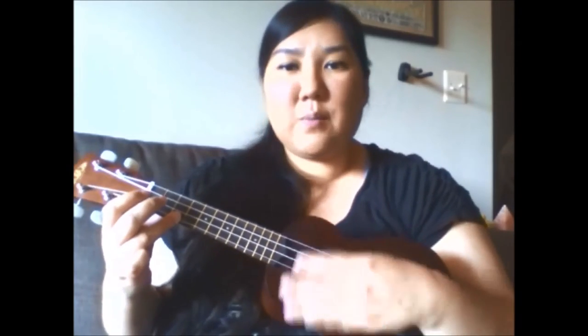Baby Beluga. Baby Beluga. Sing your little song. Sing for all your friends. We'd like to hear you.